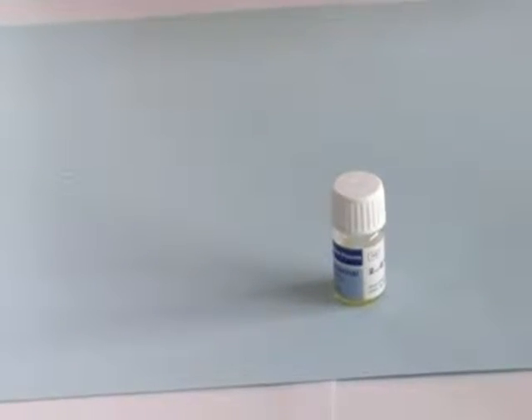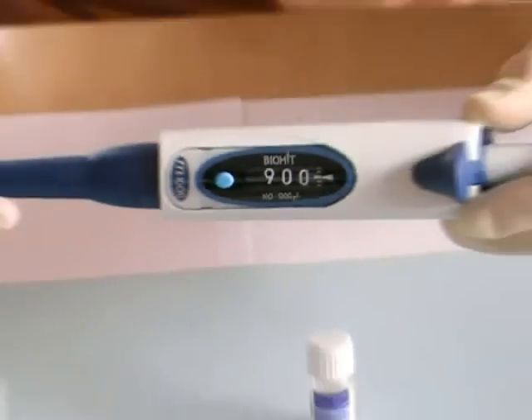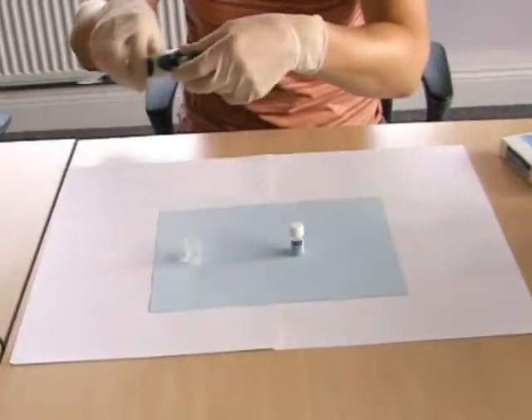Prepare the controls before preparing the thrombotest reagent. When controlling capillary samples, 900 microlitres of distilled water should be used.